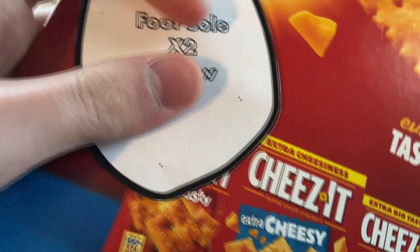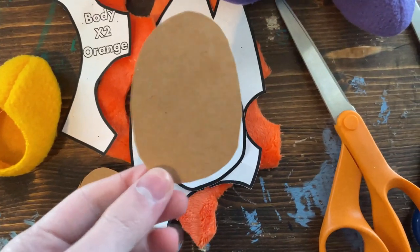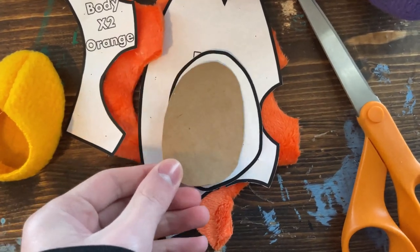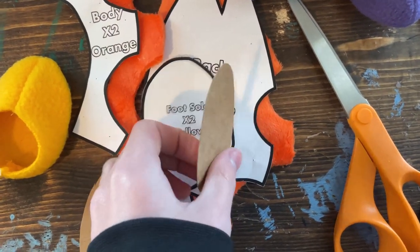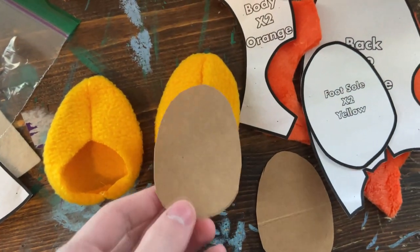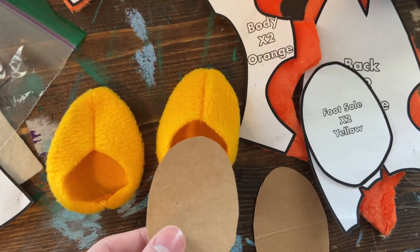Now, if you're going to add padding on your feet, cut out two cardboard sole pieces. Once you have them cut out, trim them shorter than the normal sole piece so that they fit into the foot. You can slide them into the foot to see if they fit and re-cut them if they don't. Make sure you have them outside of the foot for now.